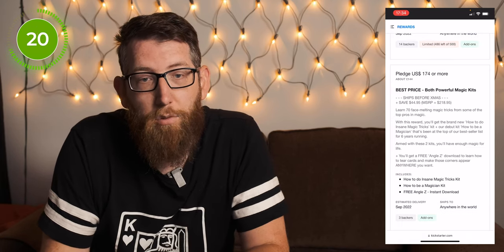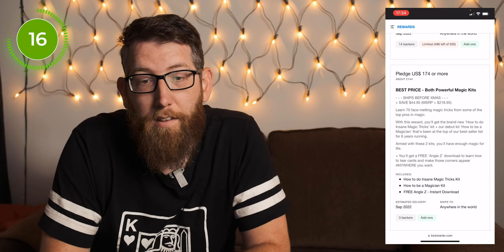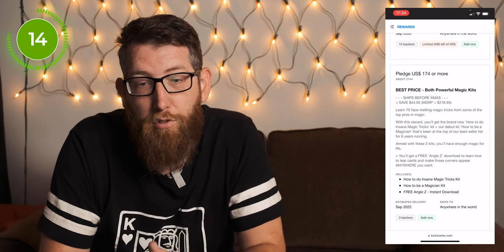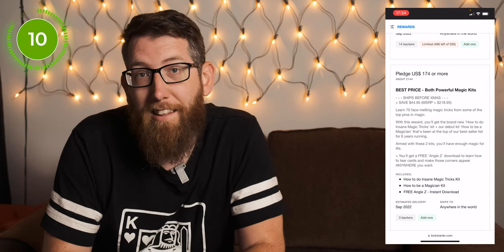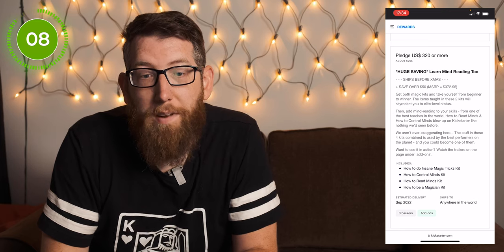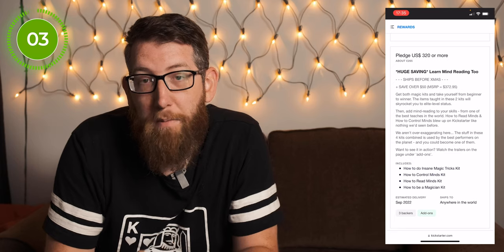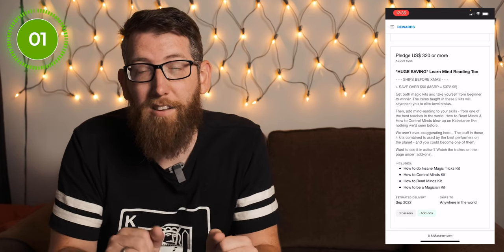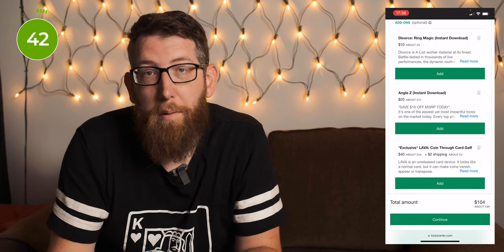Further down there's a $174 tier which includes the Insane Magic Tricks kit, the How to be a Magician kit, and a free Angle Z instant download. There's also a $320 tier which includes the Insane Magic Tricks kit, How to Control Minds, How to Read Minds by Peter Turner, and also the How to be a Magician kit. There are also a couple of add-ons you can add to your pledge if you want additional things.